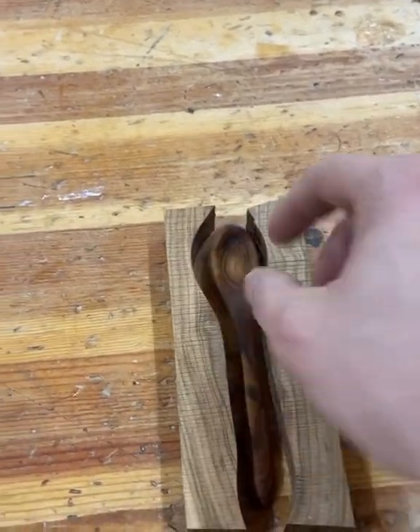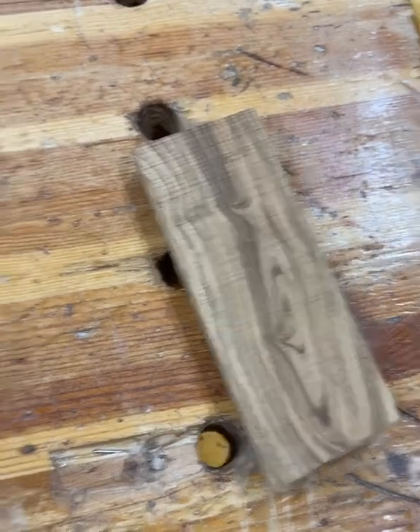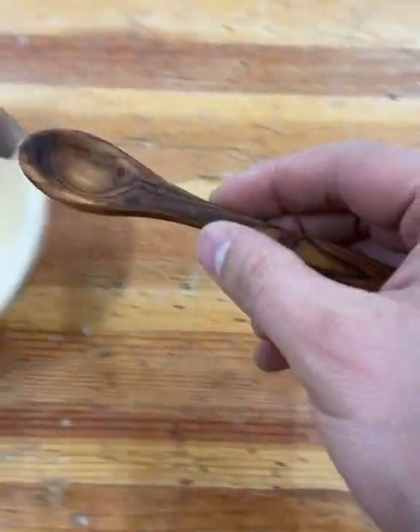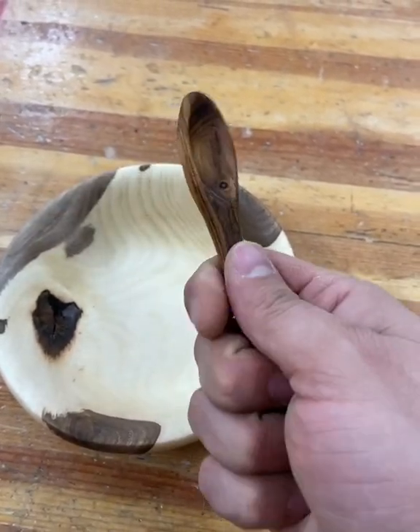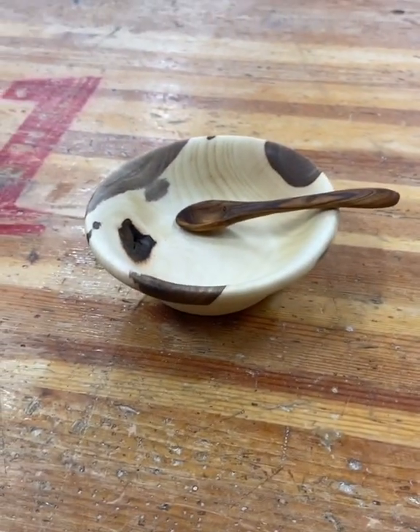But for this, the transformation from a board to a spoon is pretty cool. It's got some great looking green and it fits nicely in my hand, and it goes nicely with this little bowl.